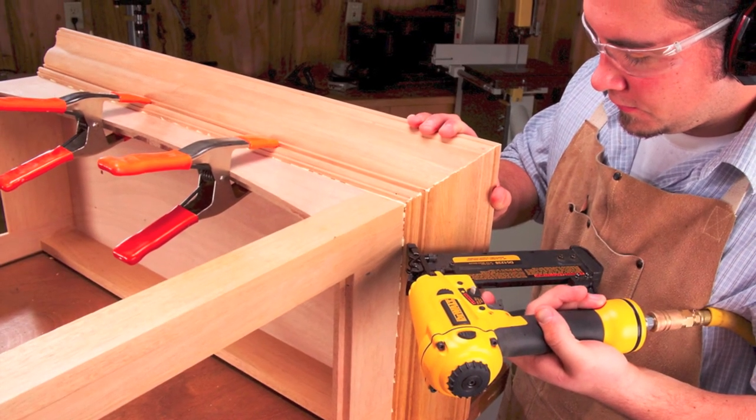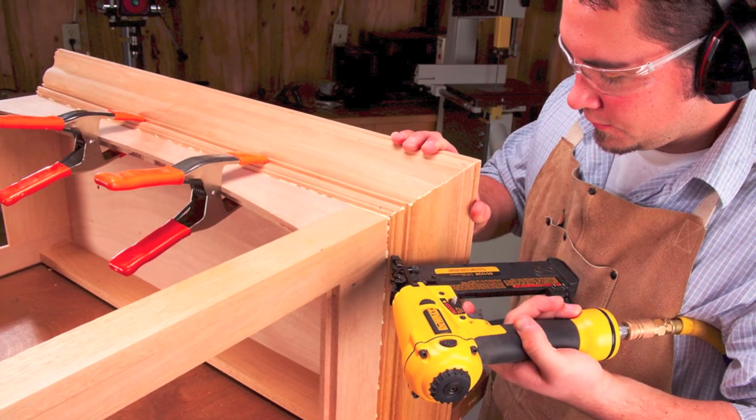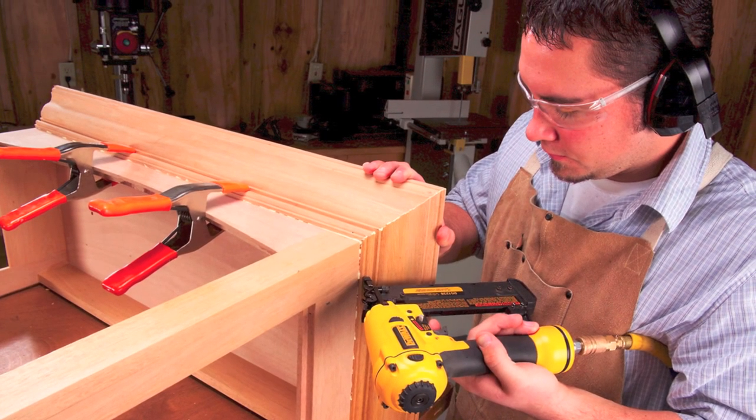Glue on the crown molding after dry-fitting the miters. Brad nails in the corners pin each piece in position before you apply the clamps. Fasten the top of each mitered corner with a single brad.